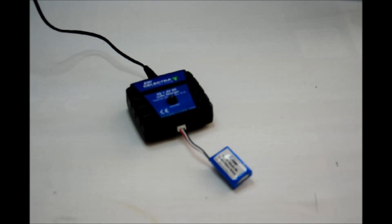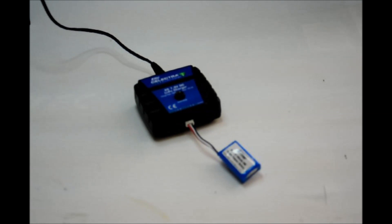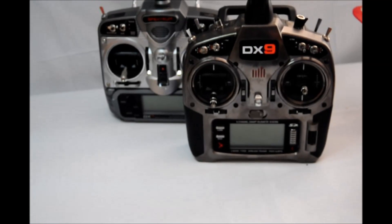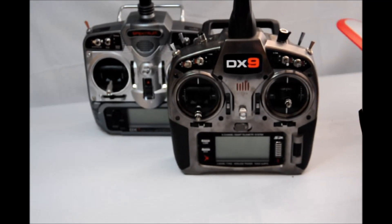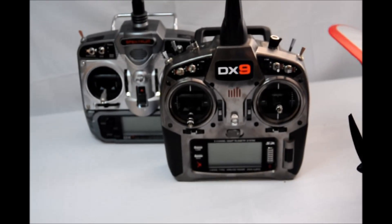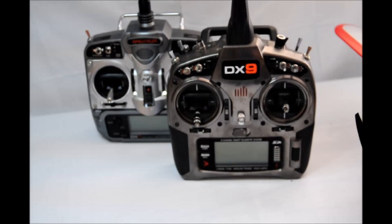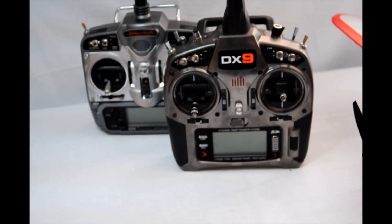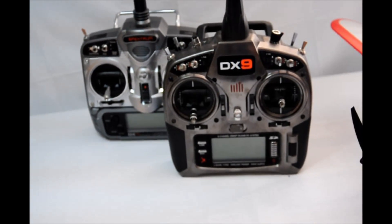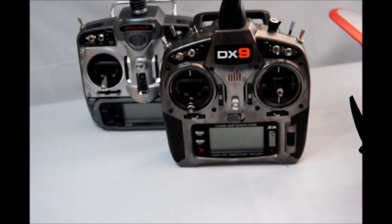To perform the binding process, start by making sure you have a fully charged flight battery. Your transmitter should also be fully charged. We're going to bind the Carbon Cub to the Spektrum RC DX9 transmitter. The Carbon Cub will bind to any Spektrum transmitter using DSMX or DSM2 modulation. I want to stress: you need to read the instructions that come with your models to know how your model works. This is especially true for models using the AS3X system.